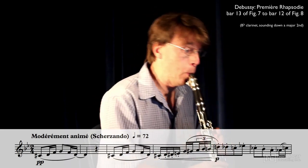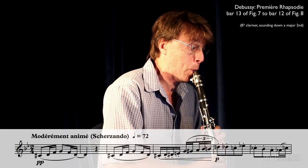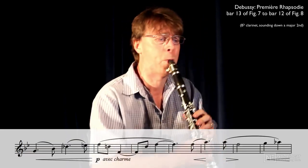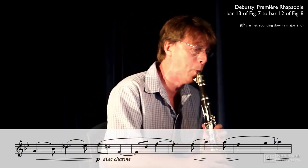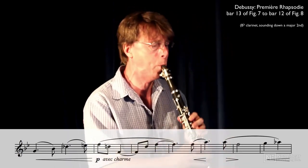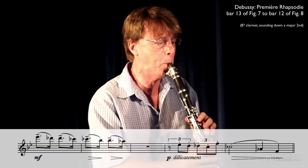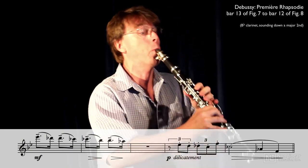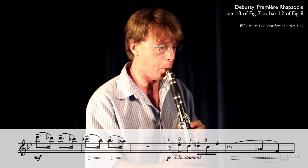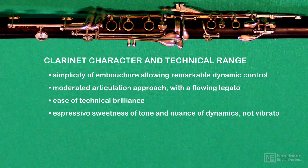These aspects of the clarinet's character are fundamental to its orchestral role. Let's find out why in the next video.